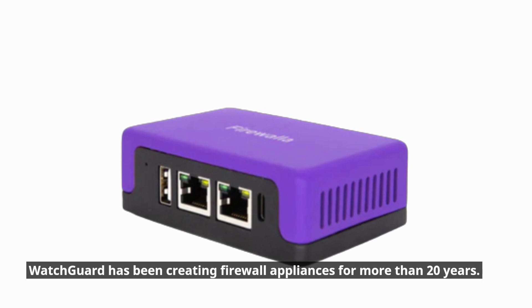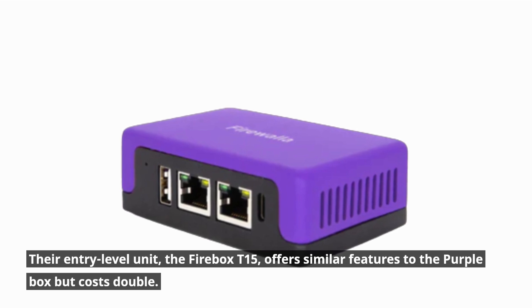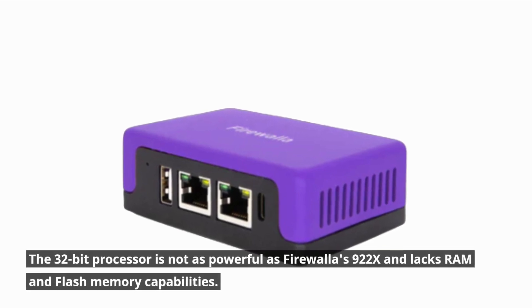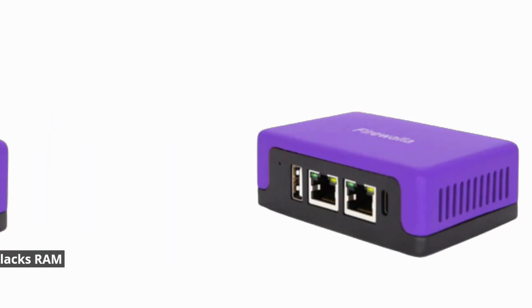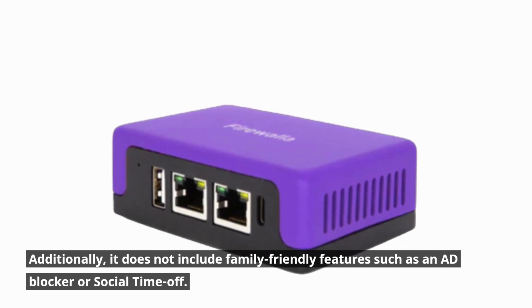WatchGuard has been creating firewall appliances for more than 20 years. Their entry-level unit, the Firebox T15, offers similar features to the Purple box but costs double. The 32-bit processor is not as powerful as Firewalla's S922X and lacks RAM and flash memory capabilities. Additionally, it does not include family-friendly features such as an ad blocker or social time-off.